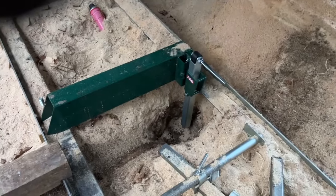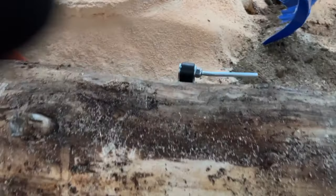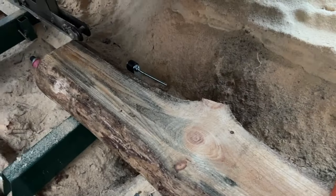Let me get some logs on here and demonstrate them working. So we got a log on here now. All you need to do to adjust this is put it down where you think it's gonna go — that's gonna be pretty good — then go over to the other one, probably a little lower. I'd hate to hit my log stop on the first day.